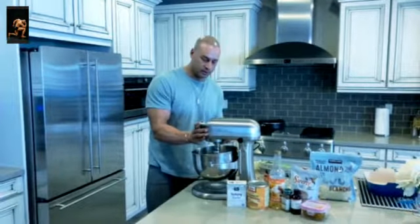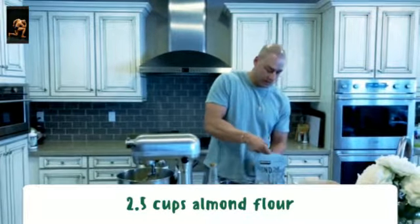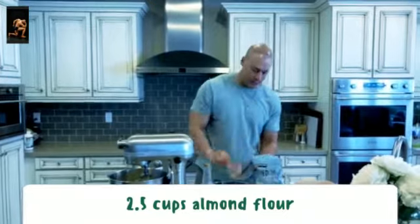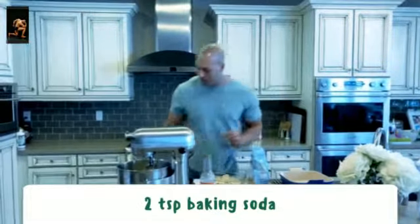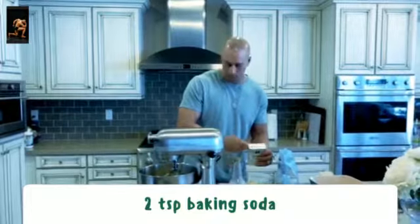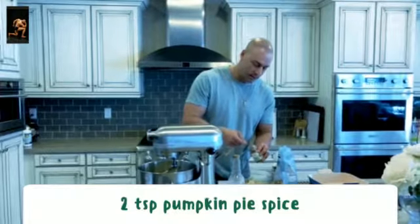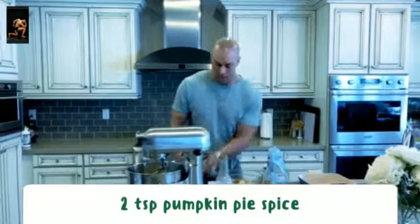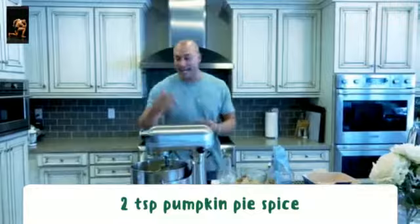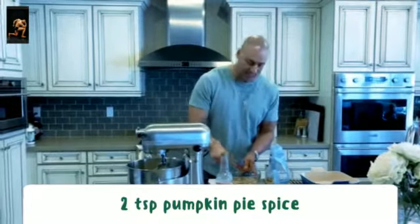Now we're going with the dry ingredients. Almond flour — two and a half cups. From there, two teaspoons of baking soda. From there, two teaspoons of pumpkin pie spice. We're just gonna bring this together and then fold the dry ingredients into the wet ingredients slowly, making sure they're combined with no clumps so it's nice and smooth for a good texture later on.